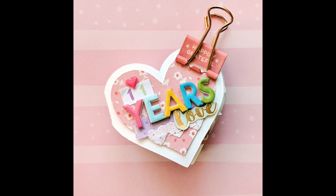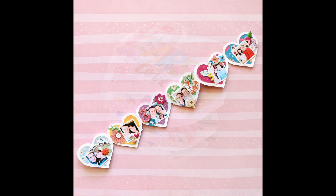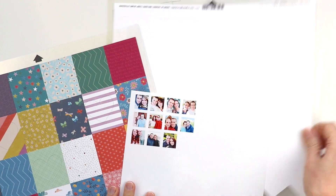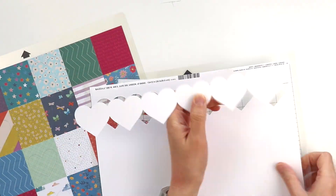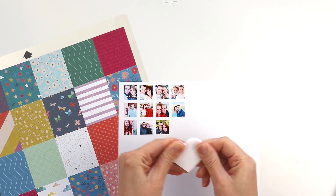Hey everybody, it's Paige Evans and I have a new process video to share with you today showing you how to create this teeny tiny heart-shaped mini album. I was asked to make a Valentine's Day themed mini album for the Scrapbook & Cards Today magazine blog, so I will leave a link to it so that you can find this cut file.